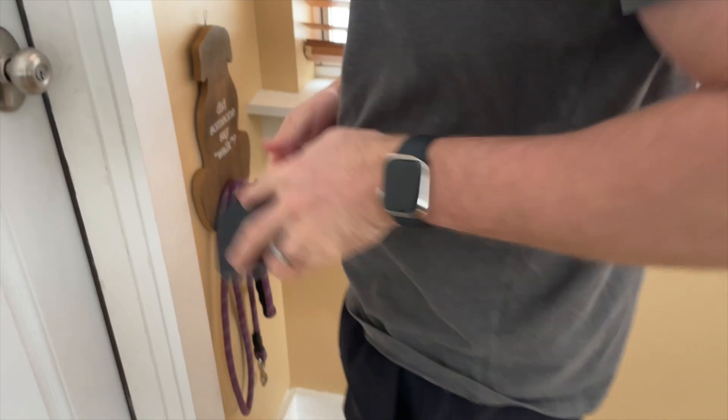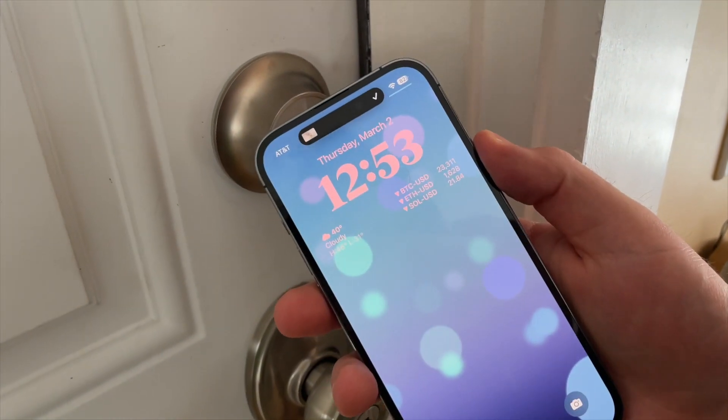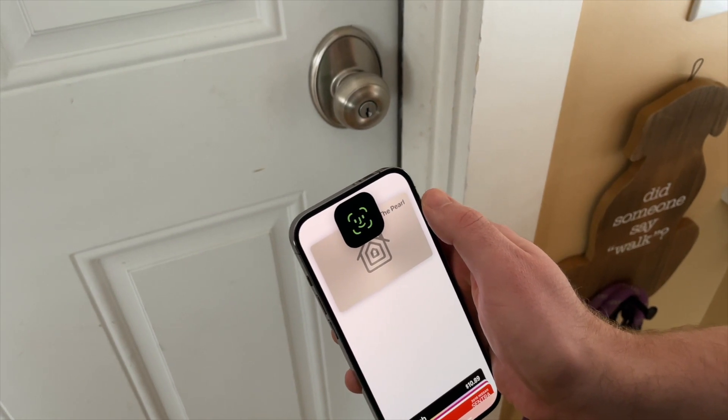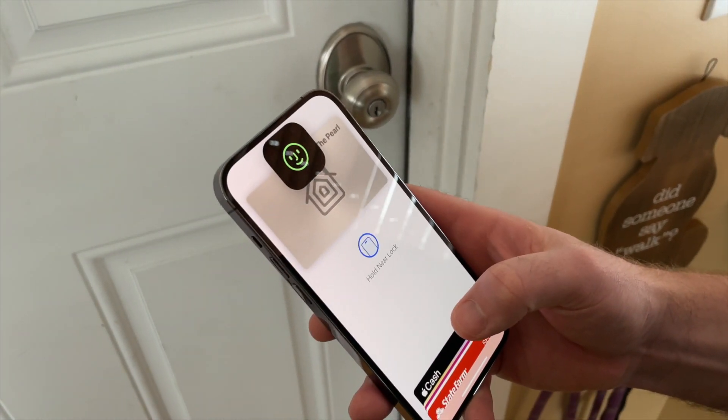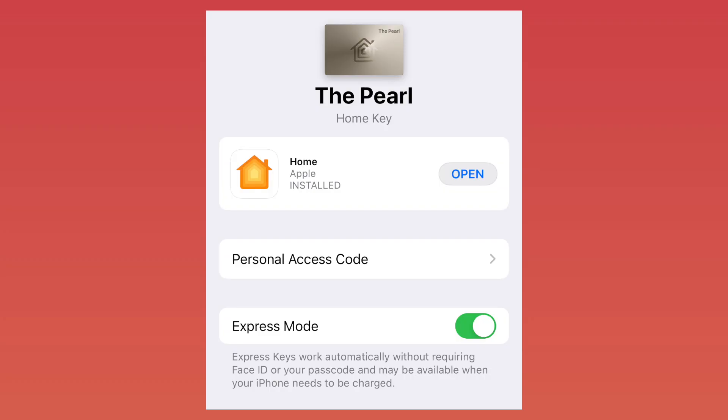Apple Home Key is the obvious similarity, and probably the reason why you're comparing these two locks. Home Key allows users to lock or unlock via NFC by simply holding an Apple Watch or an iPhone close to the lock. For an additional layer of security, Face ID can be used with your iPhone, but I prefer to keep my lock in Express Mode, which unlocks the door instantly after it reads your device.